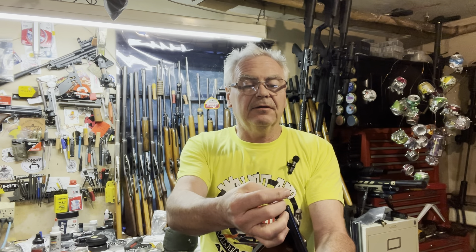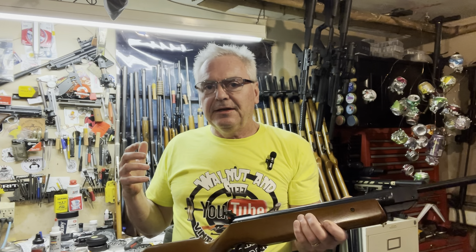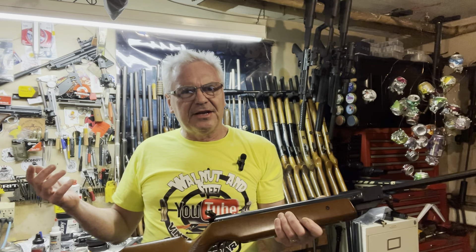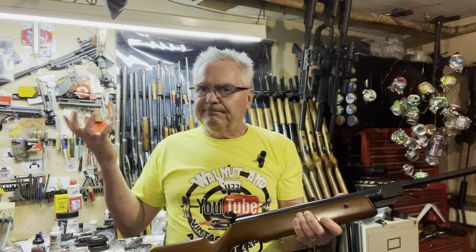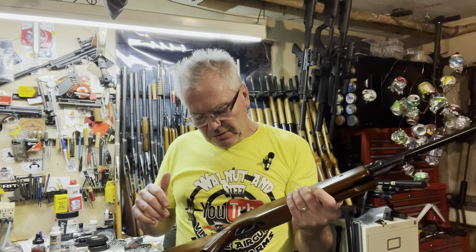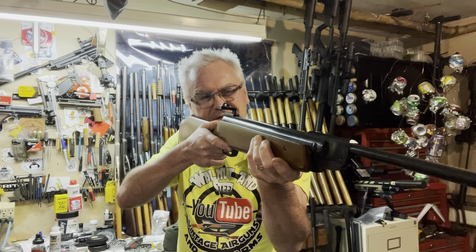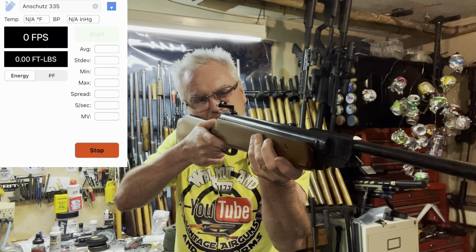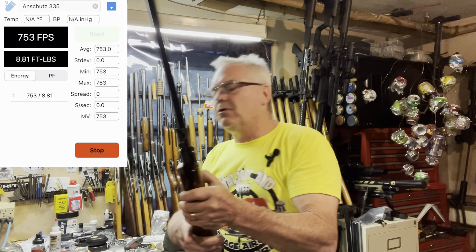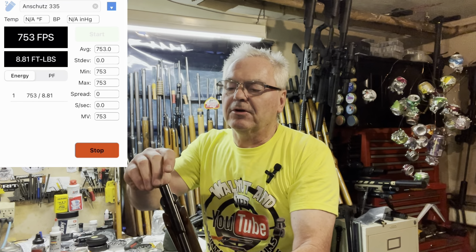Like most .177s that I do, I like to use the Meister Kugans — they're a seven grain pellet and they do weigh exactly seven grains, so we've got a really good benchmark for performance across most guns. I did do a little bit of research and it looks like one spec said this thing would be around 500 feet per second, but I did see a few others that said it'd be more in the 730 to 750 range. Either way, we'll find out here in a second. Not shooting at a target, just shooting into my pellet box right now.